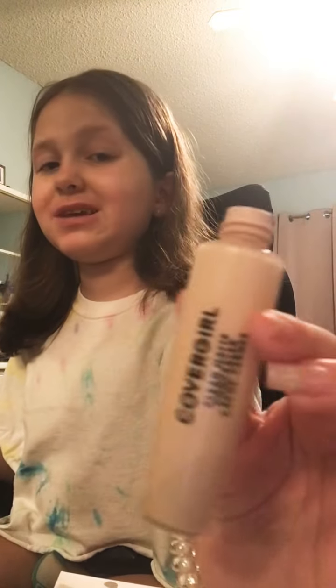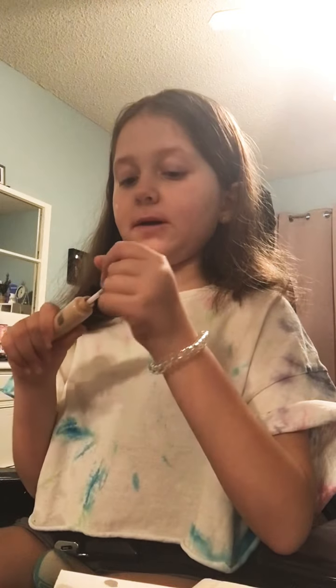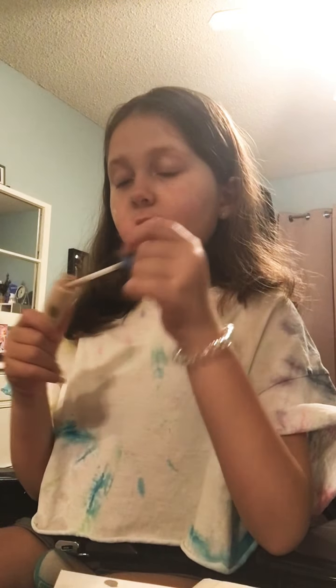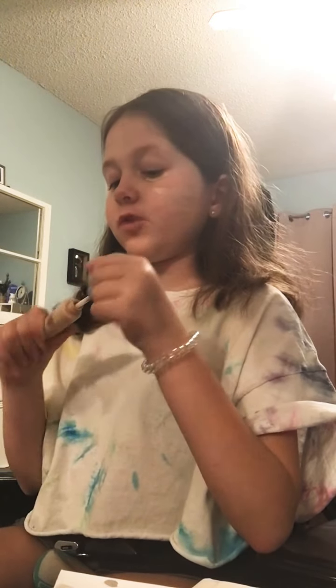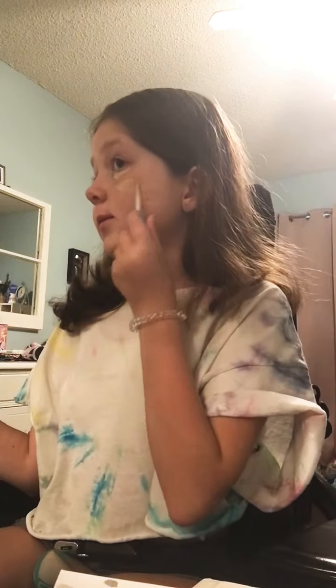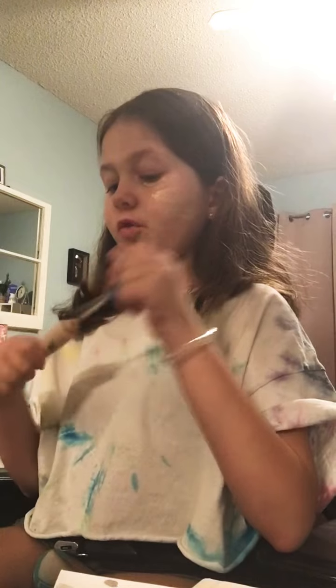I got this in like the winter, so during the summer I don't really use it a lot. I'm blending it with a darker foundation too. I'm just going to put it on places that I mainly need it and also a little bit other places. It kind of burns when you scrub it on, because there's like a lot of tape gunk on there.